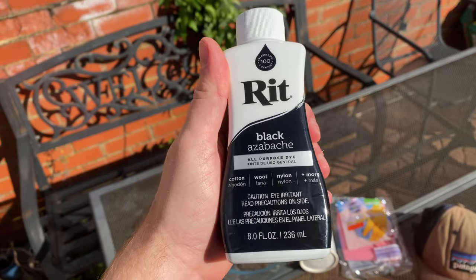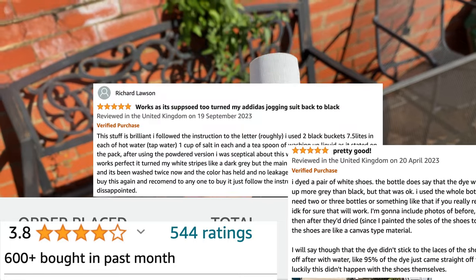I purchased this black Rit dye off Amazon — it cost me eight pounds. It comes highly recommended and is all over YouTube and Amazon. I'll leave links to it down in the description below so you can check it out.